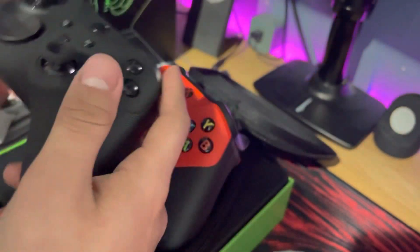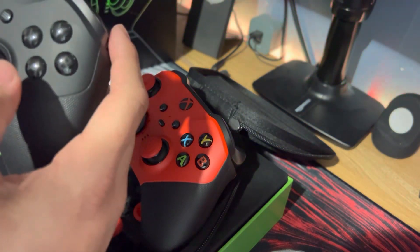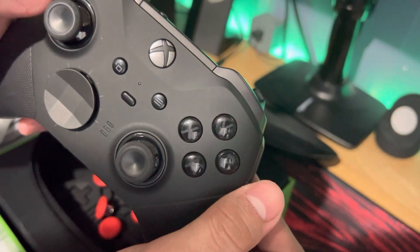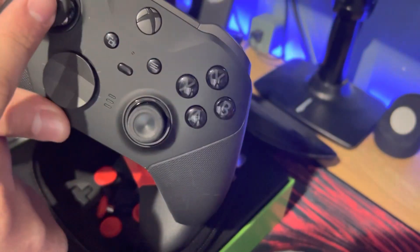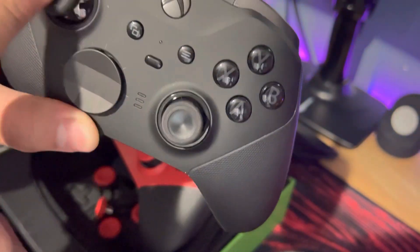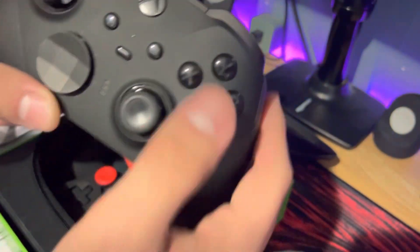I always thought the Elite controller was a good controller — to hold, to play with. The only issue is the thumbsticks are garbage. They have massive drift. When you try to flick them, they bounce too much. If you look at the software at the same time, you'll see that once the thumbstick returns to its original position, it'll go slightly to the left. Like, if you flick it to the left, it'll go slightly to the right and then return. So I flick it left, it'll go a little bit to the right, and then return to its resting position. Which is god-awful.